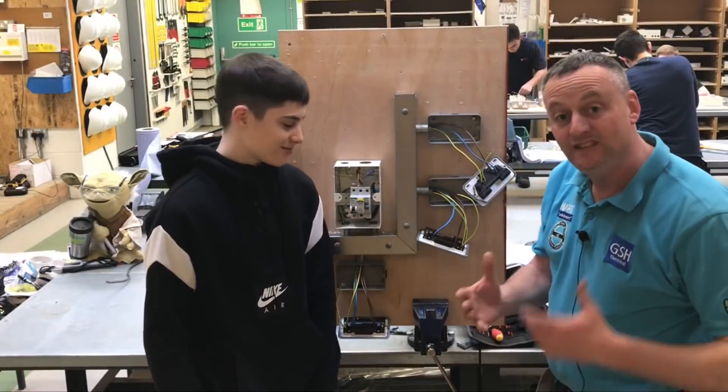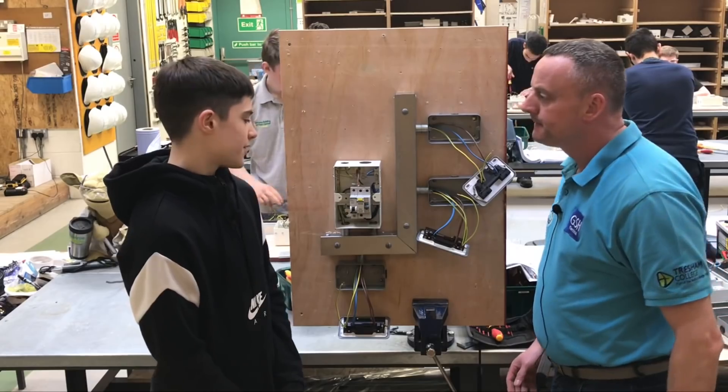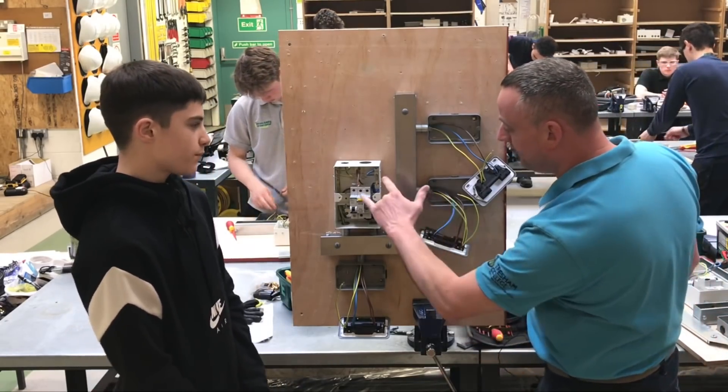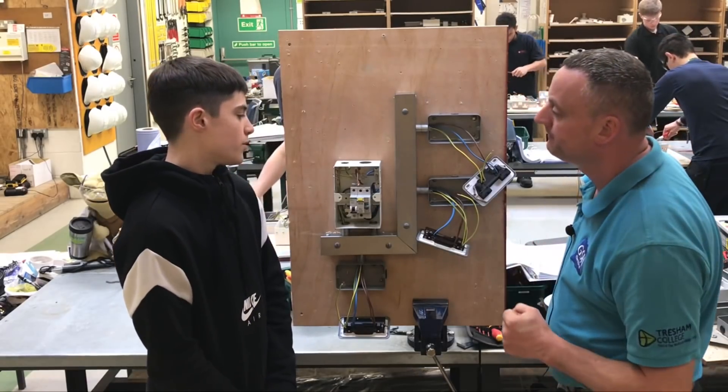I'm here with Cade, and Cade's getting ready to do one of the tests. Which tests are you getting ready to carry out? Continuity of CPC and polarity. Which two conductors are we going to link together first? The line and neutral. Do we record that reading in our test paperwork? No. It's part of the polarity test.